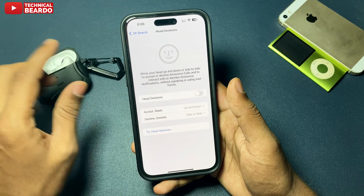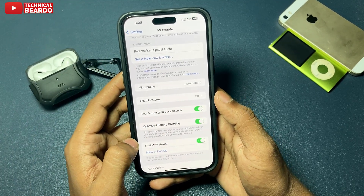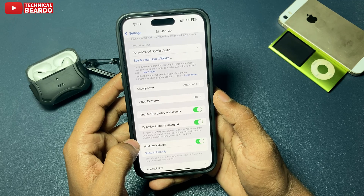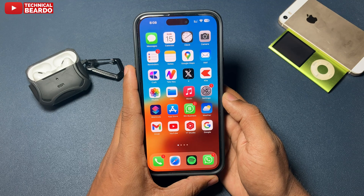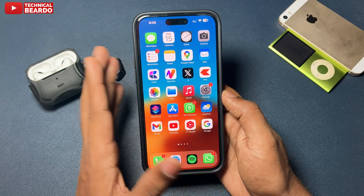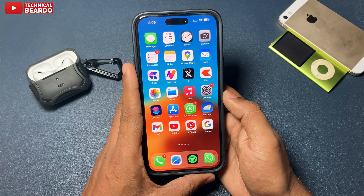So guys, that is how you can disable the head gesture feature on your iPhone for your AirPods Pro. I hope it helped you. If yes, please like the video and subscribe for more iPhone tips, tricks, and solutions.